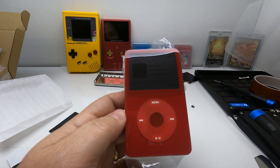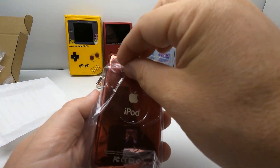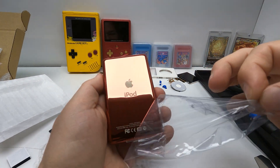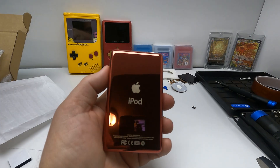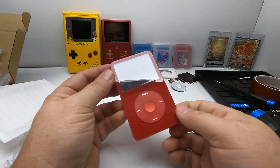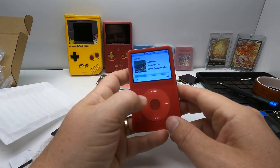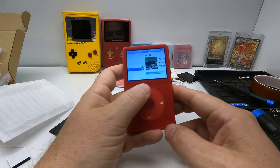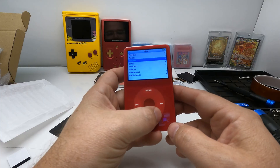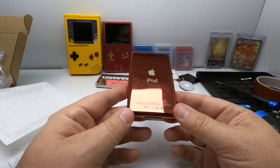Ooh, it's pretty! Look at that — brand spanking new, fully refreshed. That is cool. So that's the process of rebuilding an iPod 5th Gen.